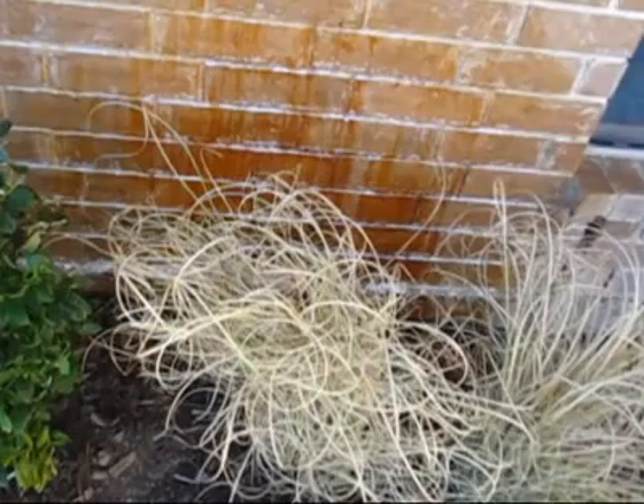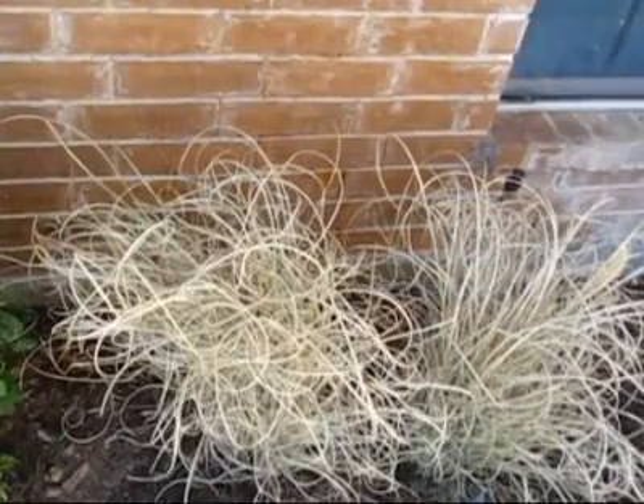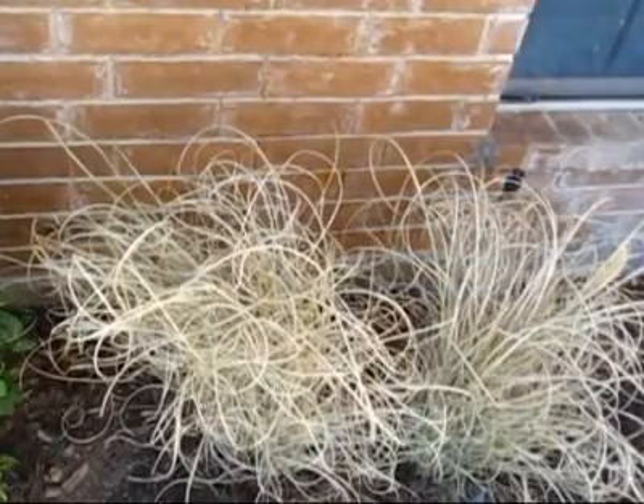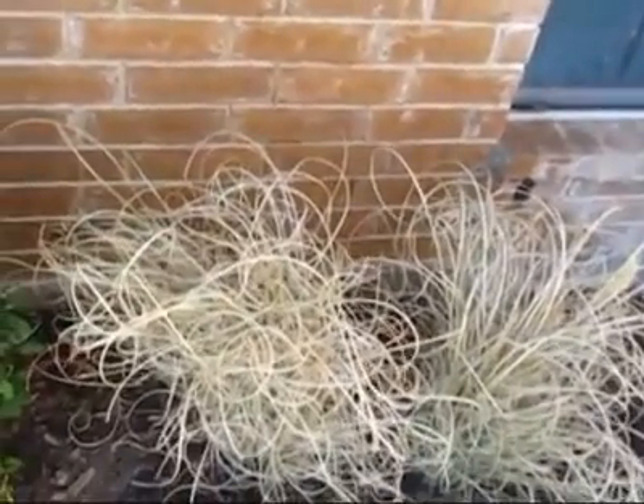We just ran out of chemical, let's go get some more in our sprayer. Doesn't look so good right now, does it? It'll look better when we turn it back on. I told you it'd look a little different when we got back to you. It's a miracle product, isn't it?